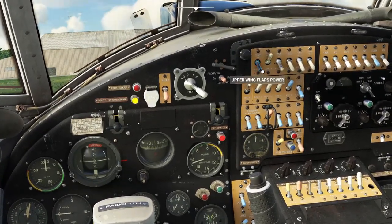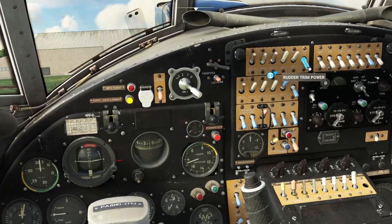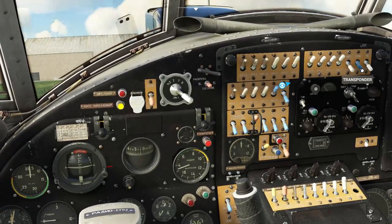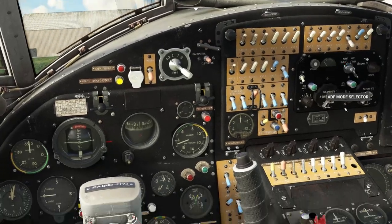We're going to switch on the flaps master, upper wing power, aileron trim, elevator trim, rudder trim, comms, intercom, ADF, transponder, and radio.